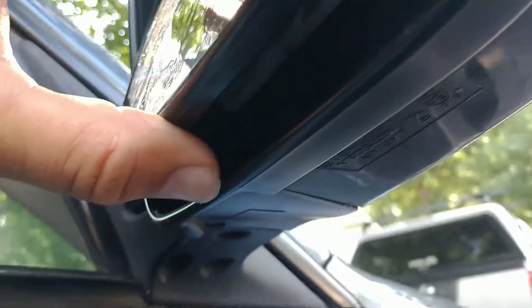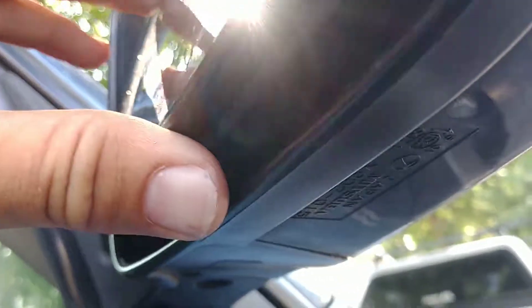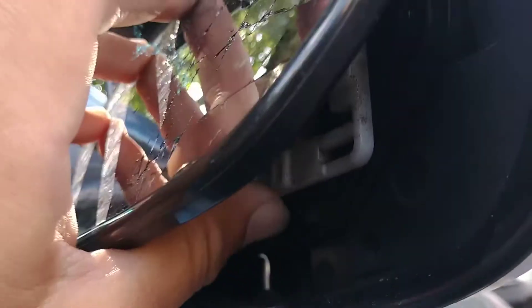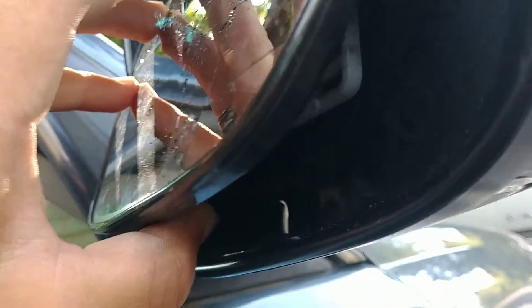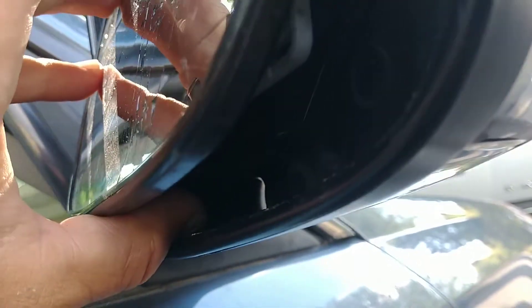What you do is take your mirror and use the controls by the driver to work the mirror all the way to the up position, then go up under it. Under it you'll see the separation between the white rotation control and the black piece of mirror itself. Stick a flathead screwdriver in there.